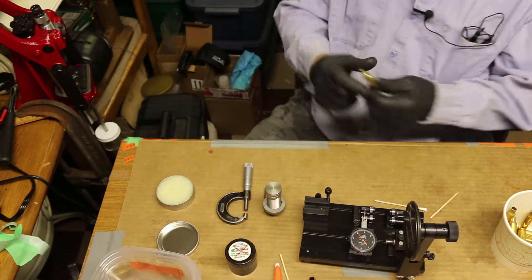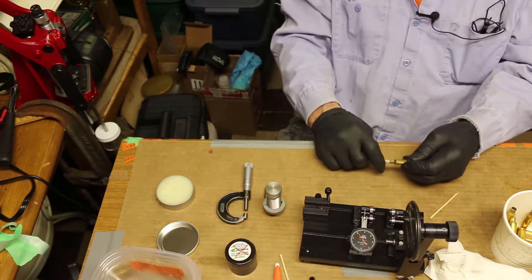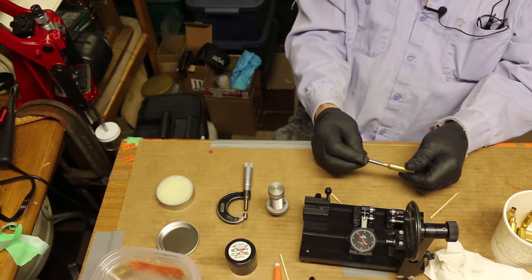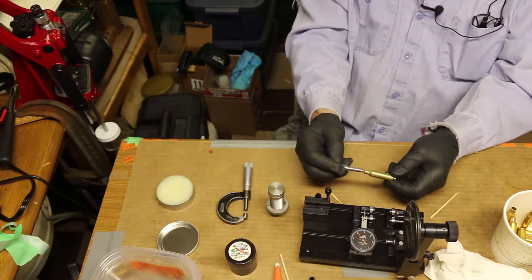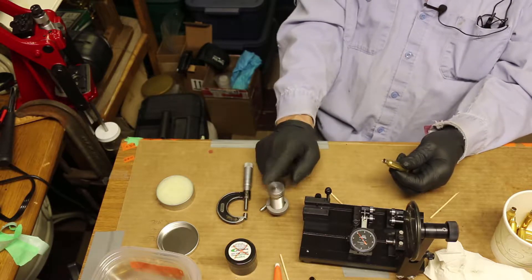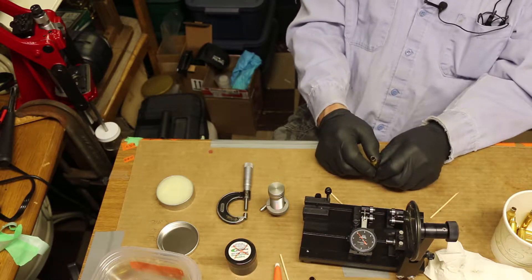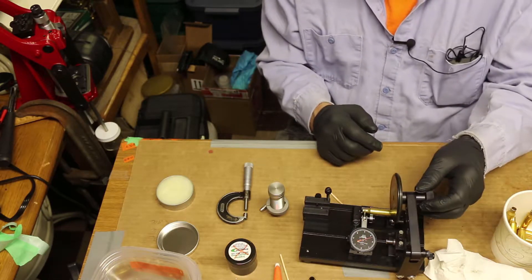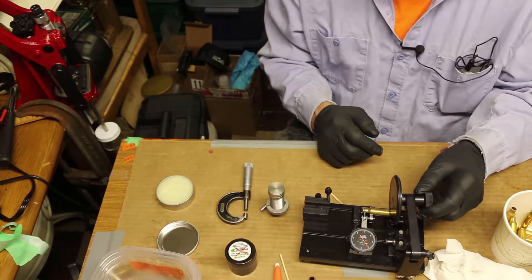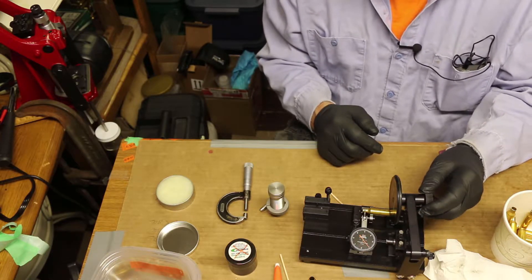Now we're going to clean this off and clean out the inside. We're going to take this 262 mandrel and it goes right in — fits right inside that neck. Obviously that would give me two-thousandths press on the bullet. So now we're going to check it for concentricity. I don't know if you can see the indicator on this thing — between numbers is one-thousandth. So this is one-and-a-half-thousandths concentricity.